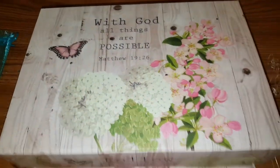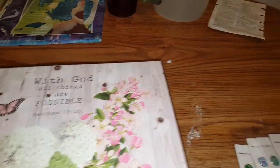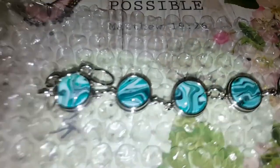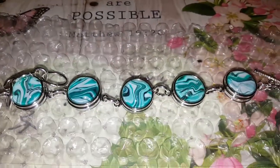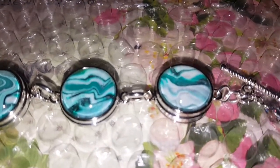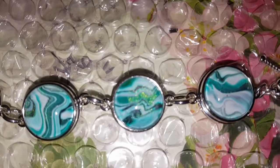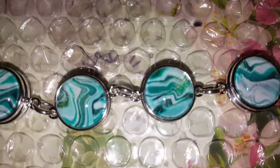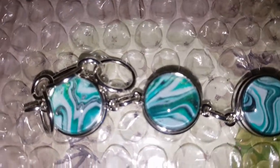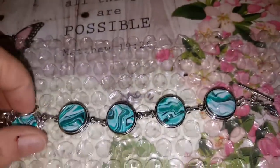Hey everybody, how you doing? I just want to show you my new snaps I've been making. Oh my gosh, I just have to show you. These were from one of those paintings I did with the metallic green — remember that one? Got some skins out of there, and they're shimmering too. Aren't they pretty? I love this one. I just had to show it to you, it's so pretty.